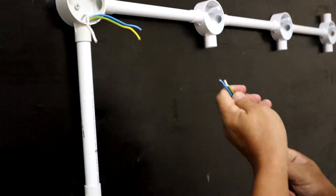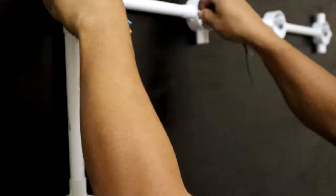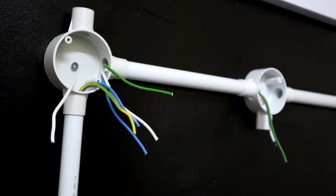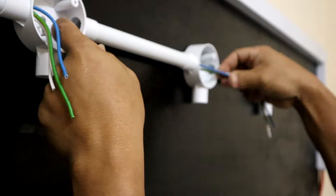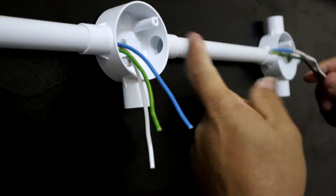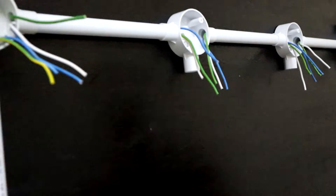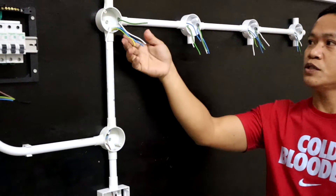From the first point of the live wire, next is from the second point to the third point of the live wire, then from the third point to the last point of the live wire. Now all the wiring is done. The next part of our video is to install the lights.